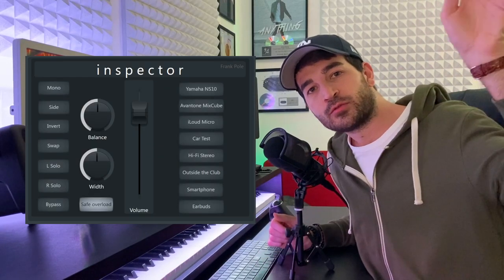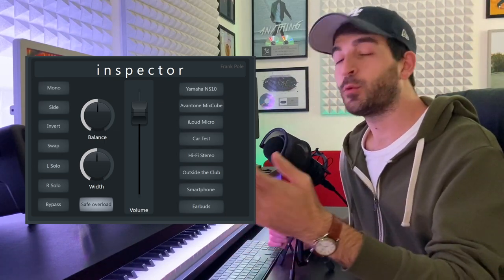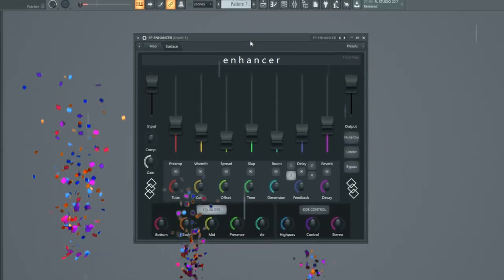The last patch I did — you can check it out around here — was very well received. I think it's time for a new one. This time it's an actual effect, more specifically it's a multi-effect plugin slash patch, call it whatever you want. Ladies, boys, pets, nerds, I present to you the Announcer!